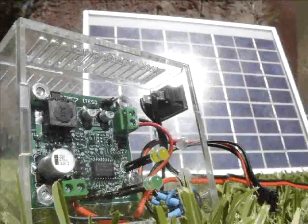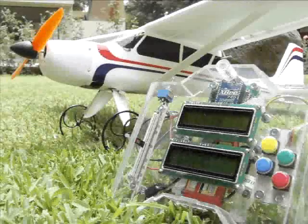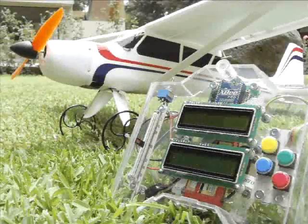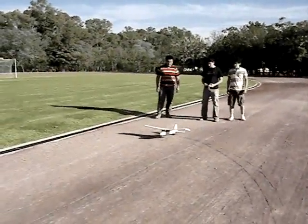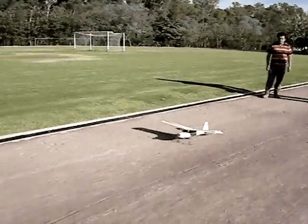Welcome and thanks for watching. We would like to present to you our FTF Design Challenge project, an ESMAC-based radio control platform. It is being developed by three students from Itessa University: Angel Corona, Antonio Luna, and Jorge Garcia.